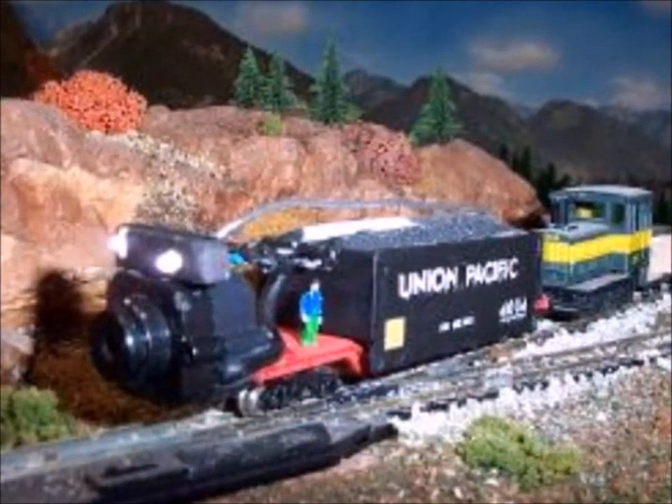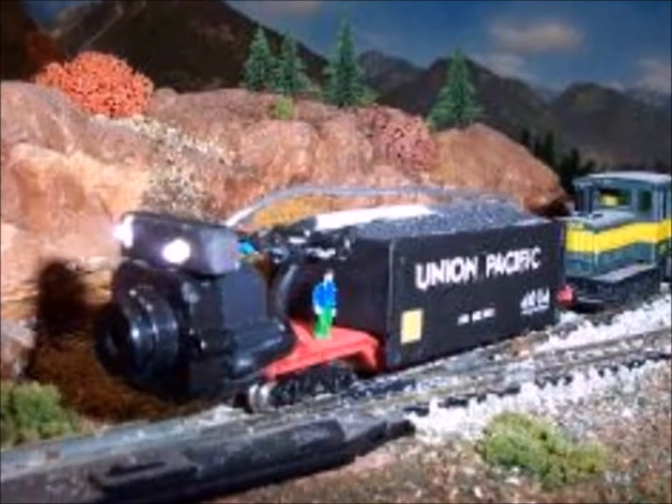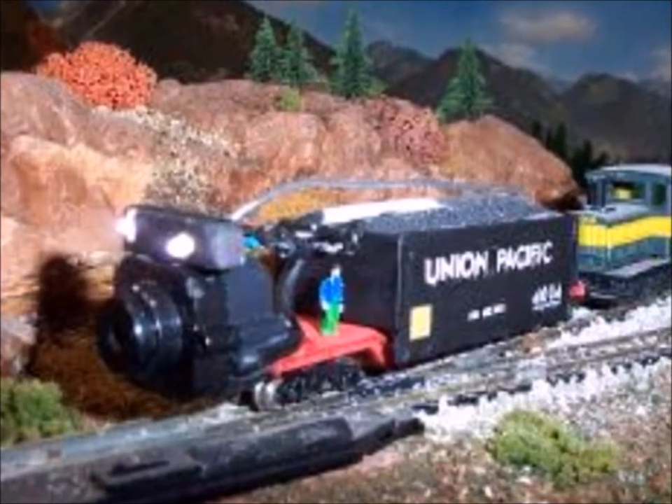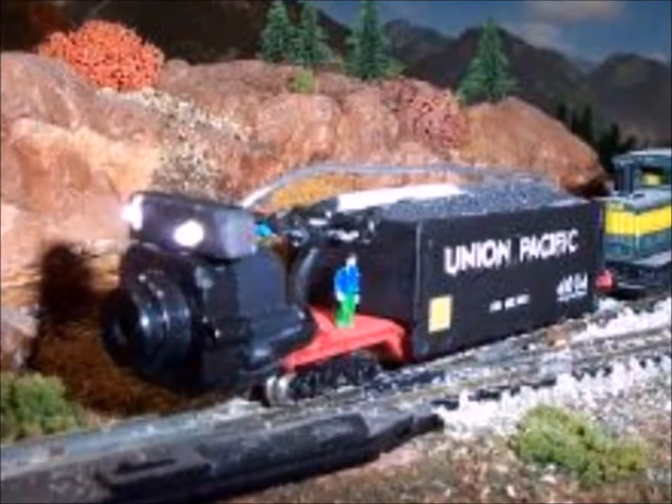Well, this was my first attempt at a car and it's kind of clumsy. The box is covering up the battery, which is required, and the box was so wide it kept bumping into things and getting stuck.